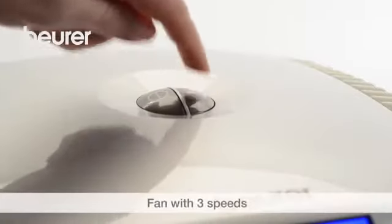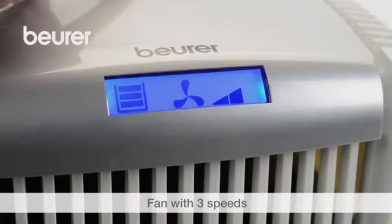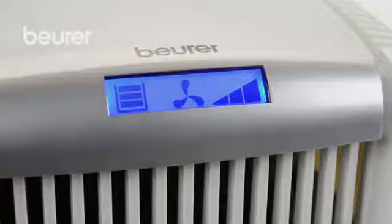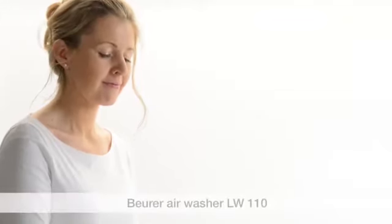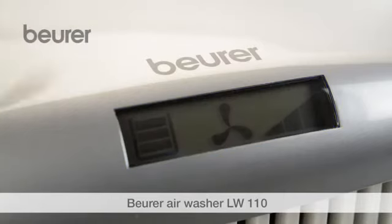You can choose between three fan speeds. Switch off the device once you've finished using it. We hope you enjoy using your LW110 air washer from Boira.